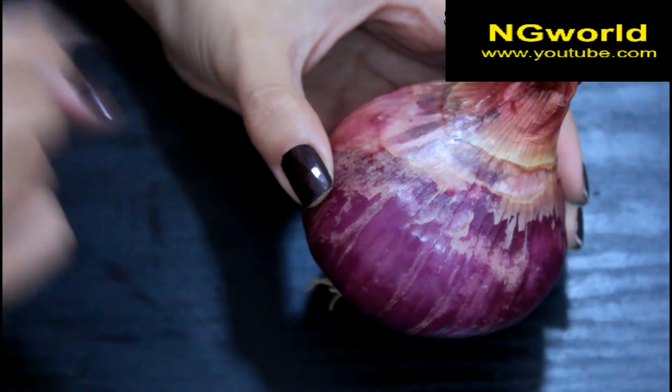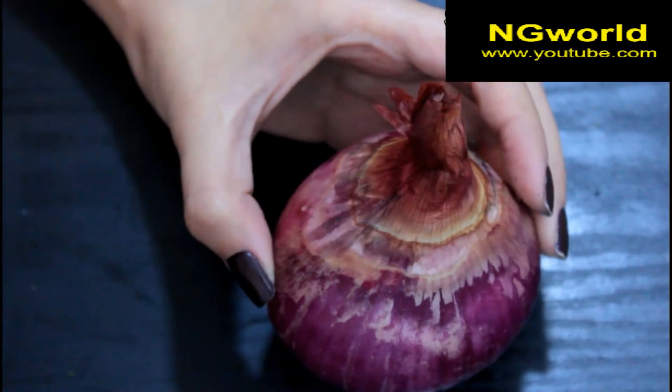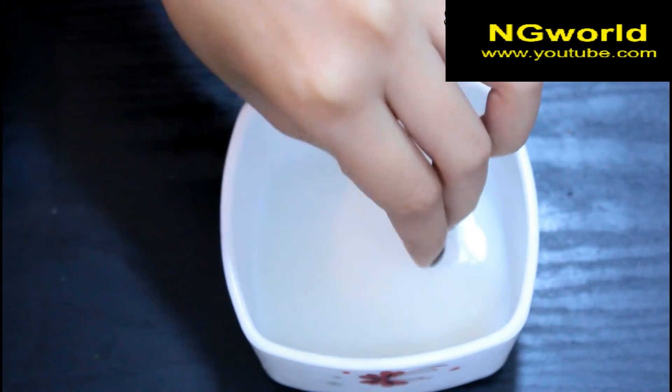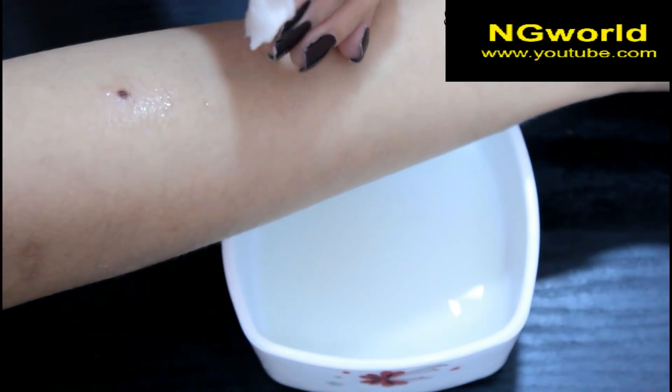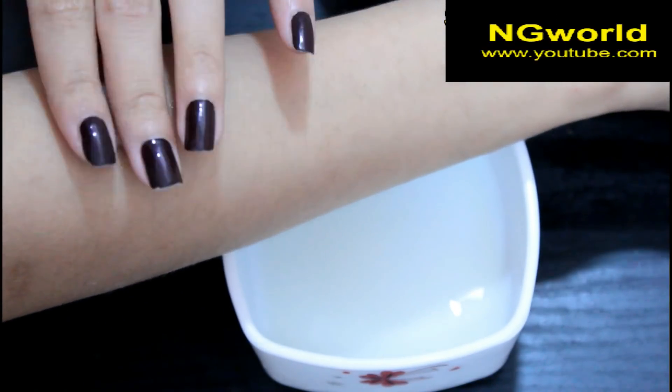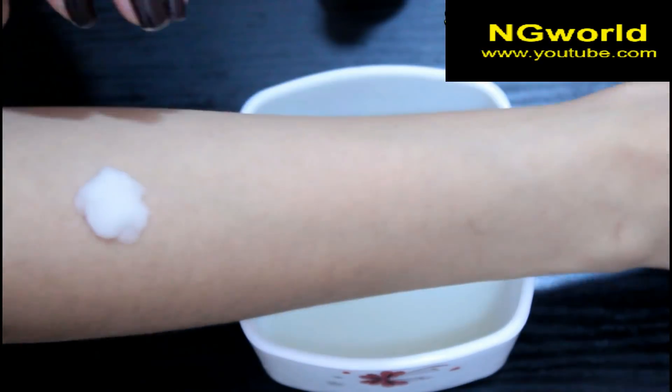I shredded the onion and strained it to get the juice out. Then with a cotton ball I will take some of the juice and put it on the mole and leave it for two hours.